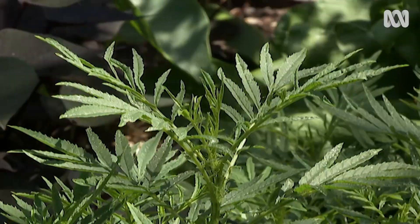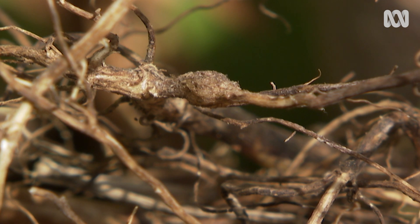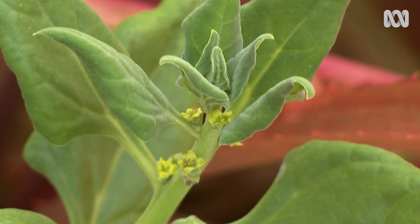So in this garden, Stinking Roger is my pest control, chickpeas are my soil fertiliser, and warrigal greens, used as compost, are my soil improver — all of which save me money. No wonder I love plants.